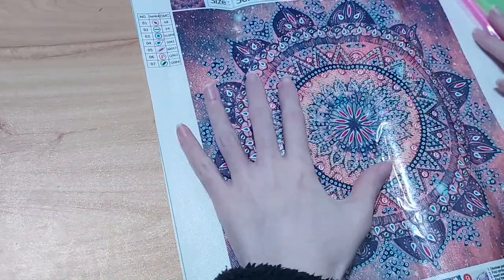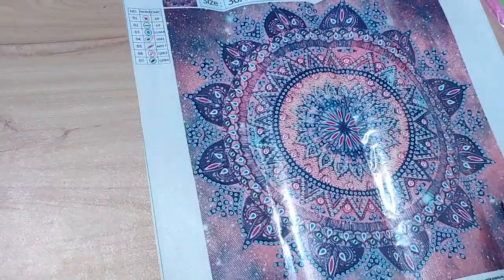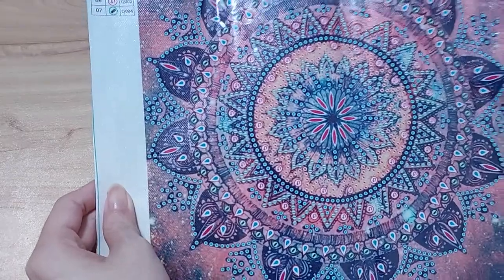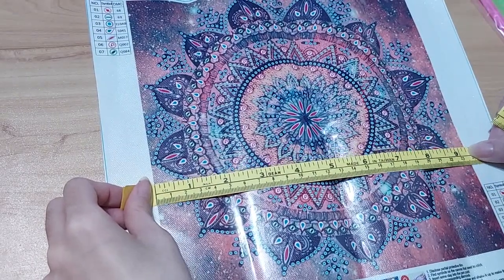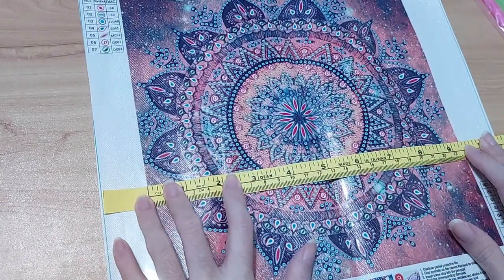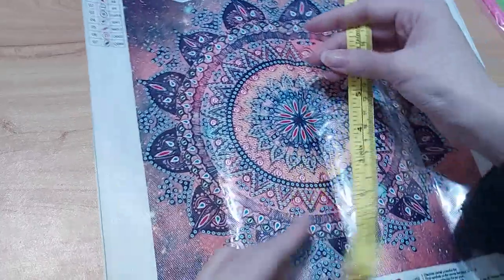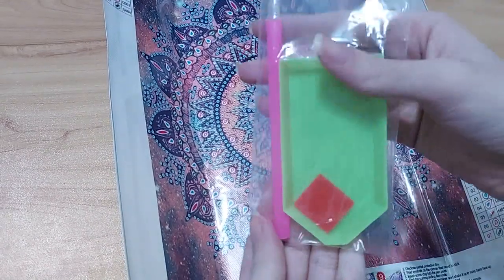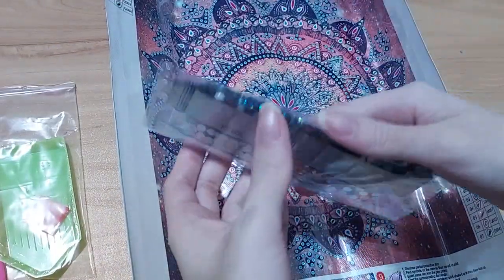The canvas is 30 by 30 centimeters and the design looks small but very pretty. The design size is about nine and a quarter inches, both width and height. They come with a soft drawer, a diamond painting pen, a tray, and wax.